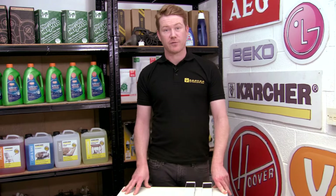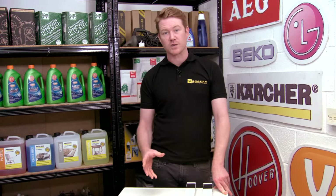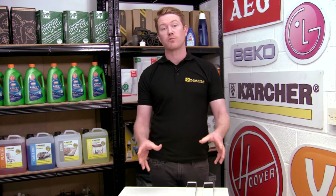Please be advised however that for washing machines, due to the vibration of the spin cycle, it could cause the washing machine to come off the rollers themselves.